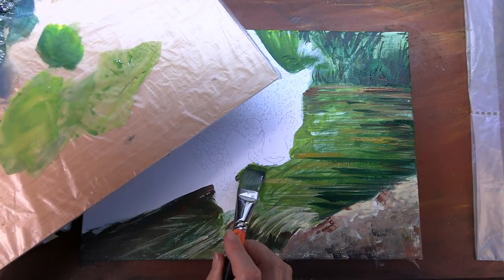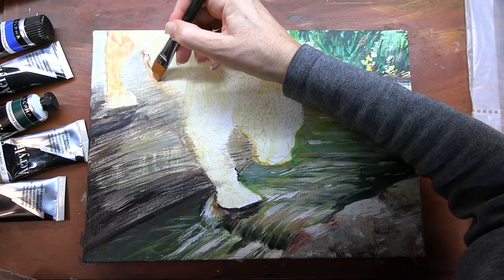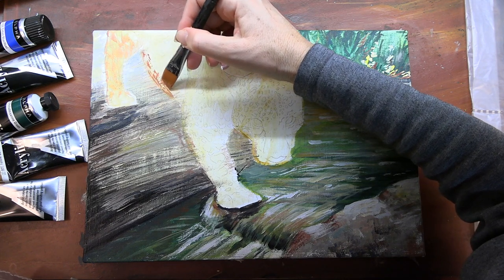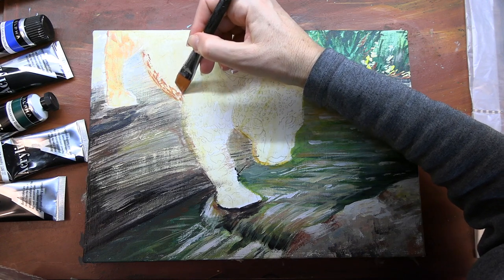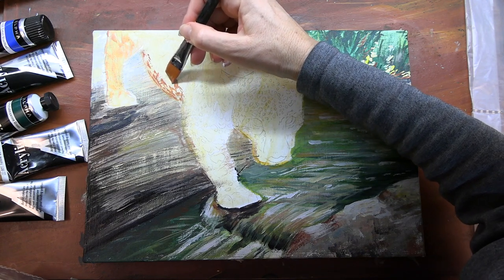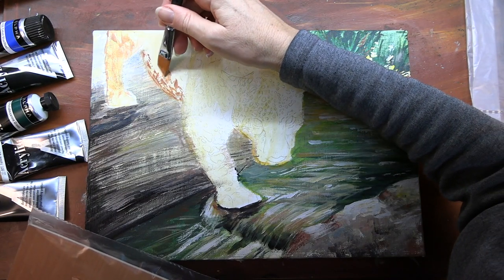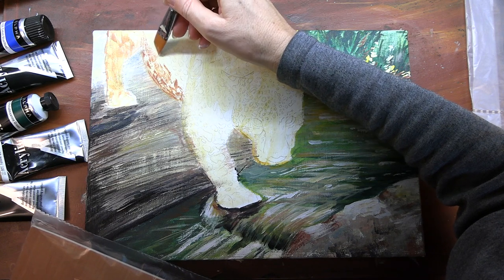For this painting I am using eight colors. I used some interesting brushes too, and one brush I'm pointing out right now is the flat angle. This thing is a dream to paint with — it has a very sharp angle, so I can do a lot of fine detail work, and yet I can still get a swath of color when I use the side of it.